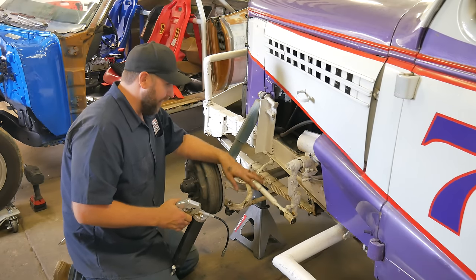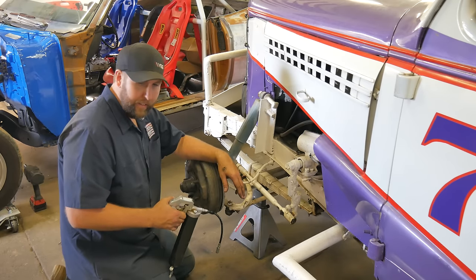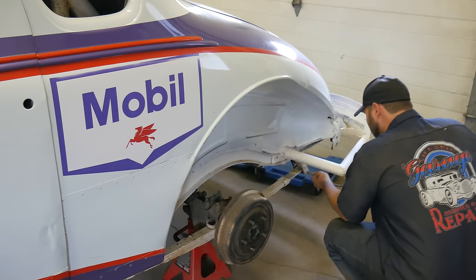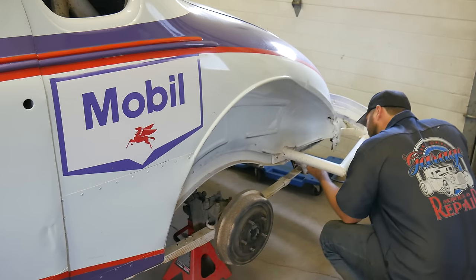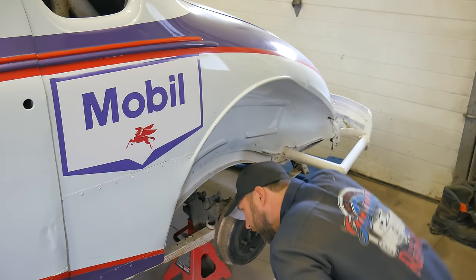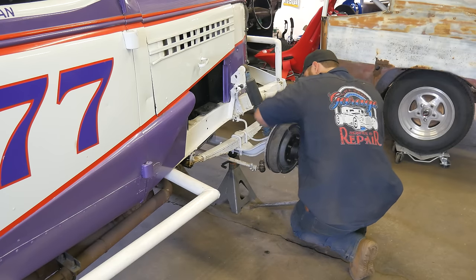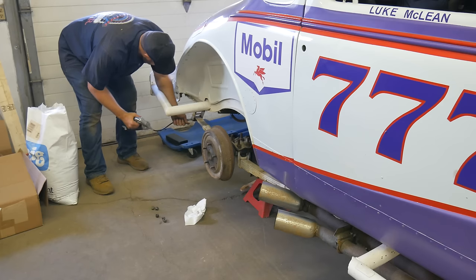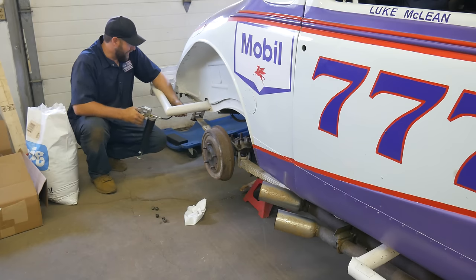I don't know what this is — I just got to stop looking at it. Forearms are just burning. Wonder what Clint Black's doing today.